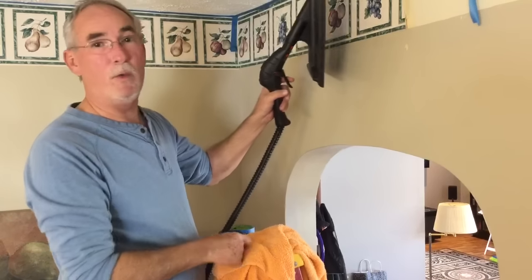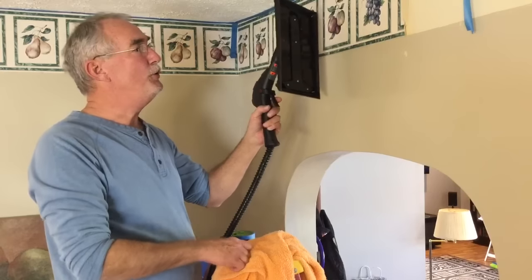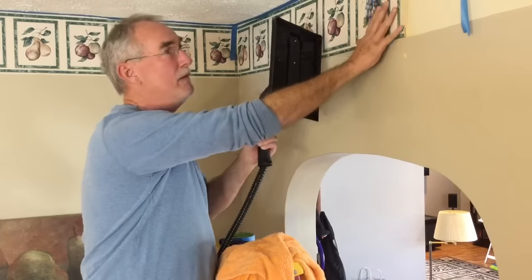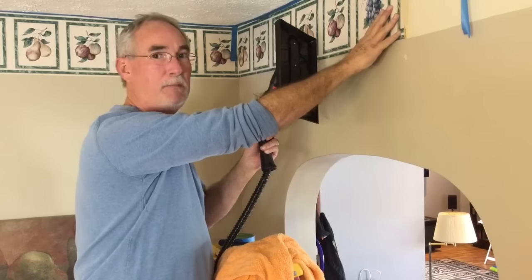Hi there, Bobo the Builder here, and I'm going to show you a really easy way to remove old gaudy wallpaper that has been on for many many years.